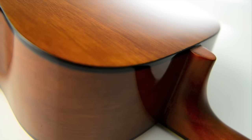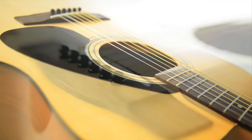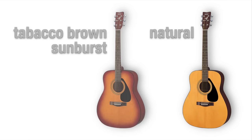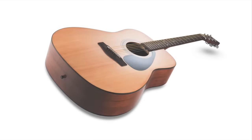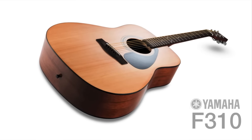Set up to the same standards as our professional models, the F310 delivers an outstanding playing experience comparable to guitars that cost a lot more. Available in natural and tobacco-brown sunburst finishes, the Yamaha F310 is widely recognised as the first-choice full-sized acoustic for beginners.